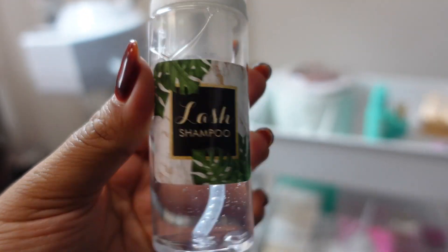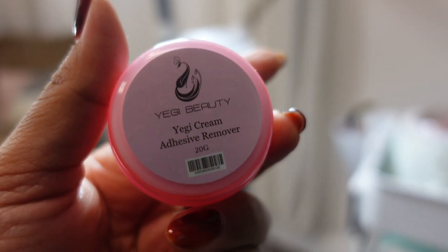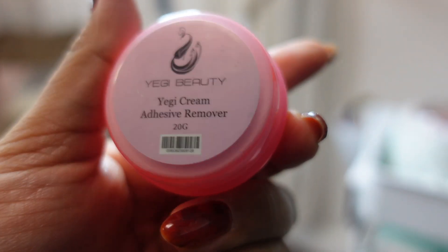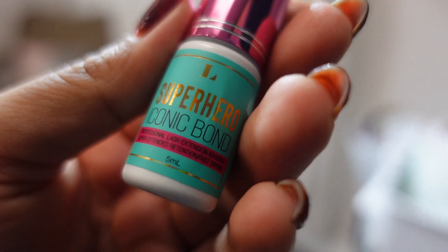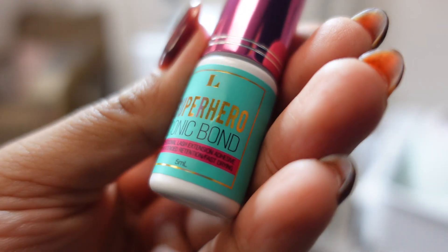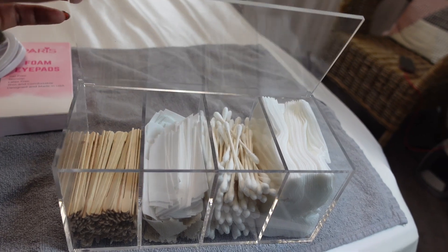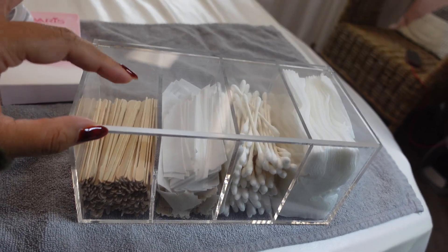I also have some lash shampoo. If you haven't seen my last video on how to clean lashes, I use this right here — I love it, it's by Prolong. Then you'll see the cream remover by Yegi, which works great. And my favorite lash glue of all time: the Iconic Bond by Lash Box LA, which works great for low humidity.